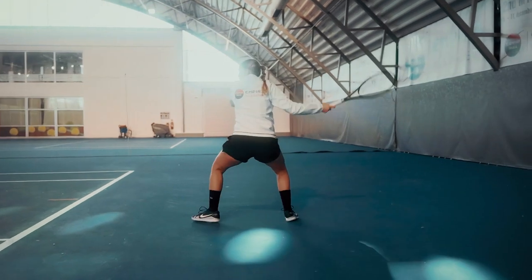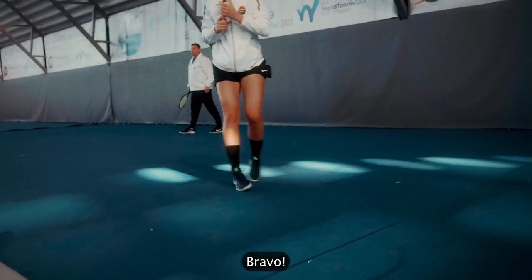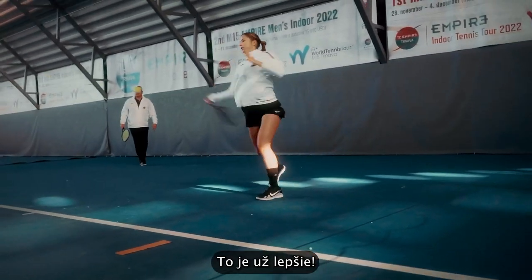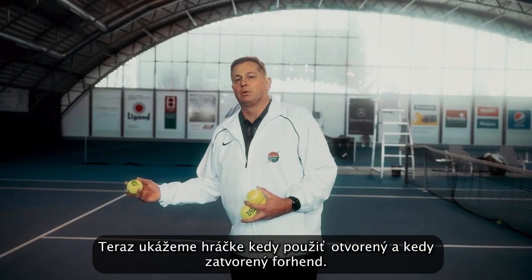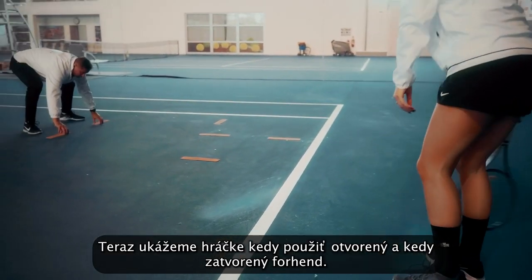Footwork. That's it. Footwork. Now it's better. We are going to show the player when to use the open stance and when to use the closed stance forehand.